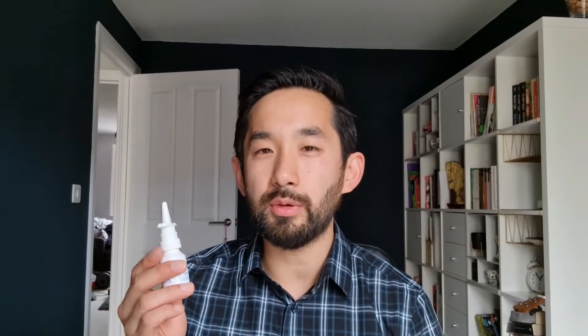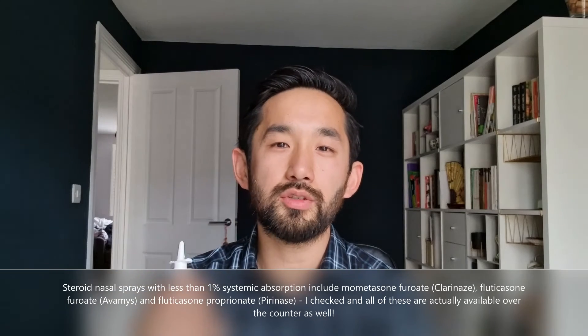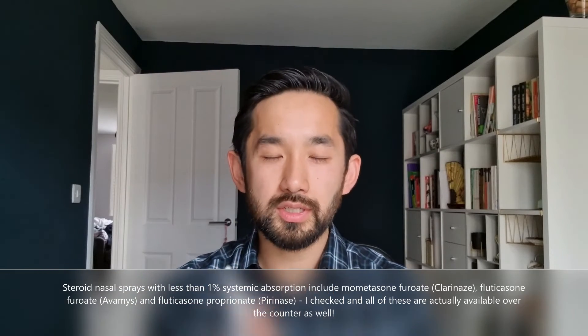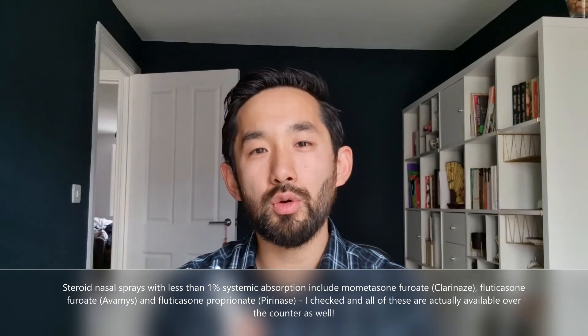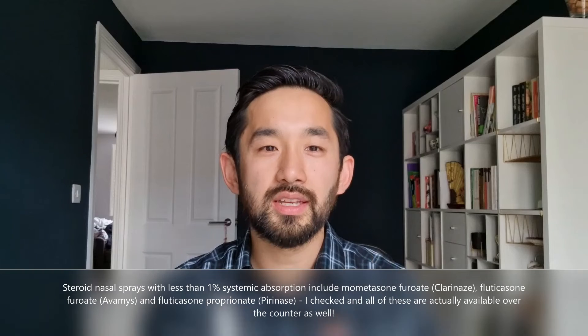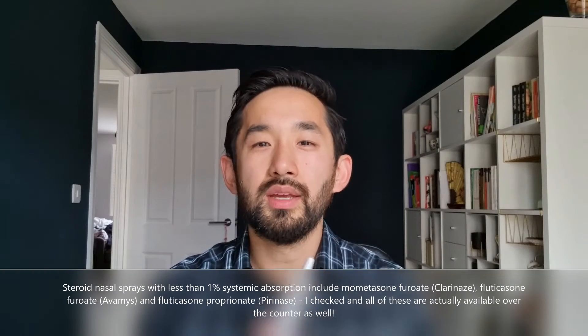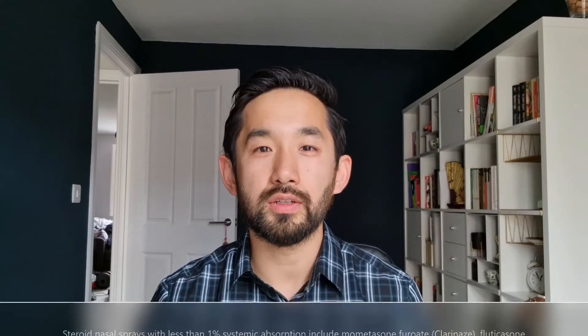In young children, where we might want to limit steroid exposure from nasal sprays — it's a very small amount going to the surface of the nostrils, but a small amount does go into the bloodstream — there are certain types of steroids that have a lower bloodstream concentration and fewer systemic effects. We might prescribe those for young children because steroids in the bloodstream can slightly reduce growth velocity.